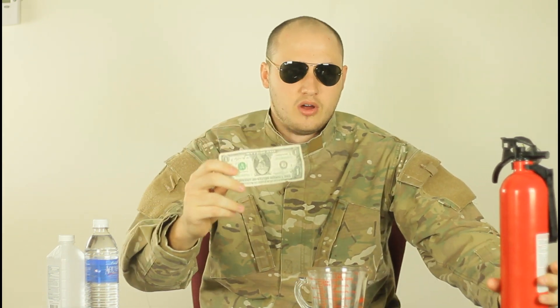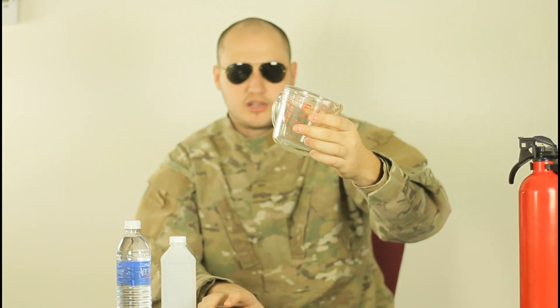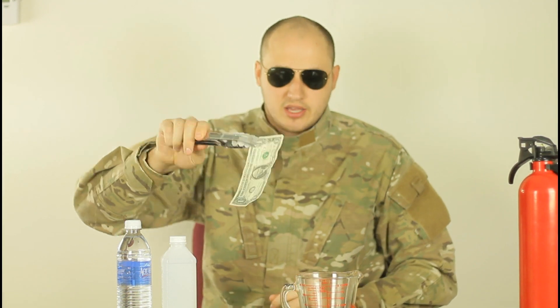This is a cool experiment — we're gonna set a dollar bill on fire. All we're gonna need is alcohol, rubbing alcohol. I got 91% and water, and some kind of container to put the solution and mix it in. And the lighter. So, let's get to it.